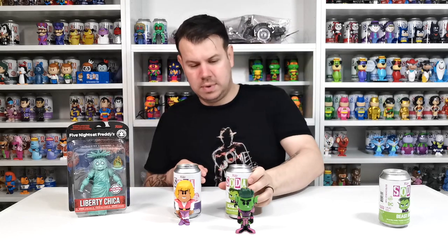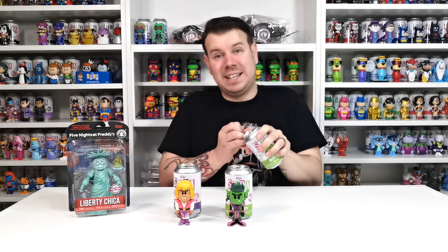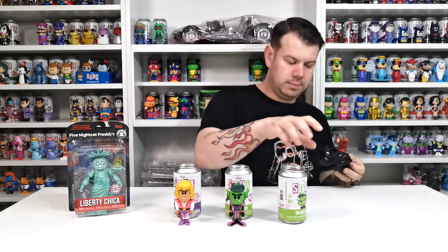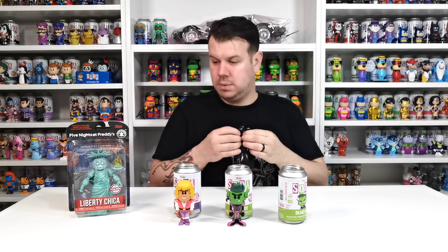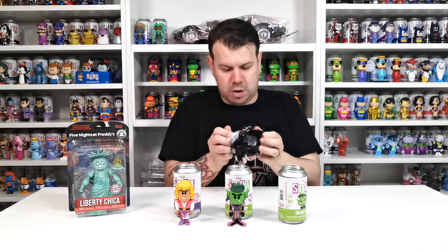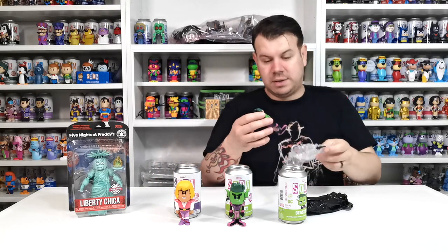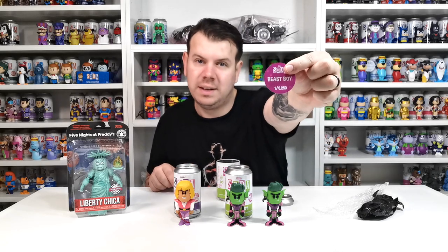I love his little ponytail — his ponytail is super cool on the back there. One last chance: are we going to get at least a chase today to try and complete some of the collection, or are we going to luck out again? We will find out. It takes a while to get into these. It's still common. Yeah, it's definitely common. So we have another common, which is okay because I know somebody that wants this one anyway. Just going to check the token — it's one in 6,250.